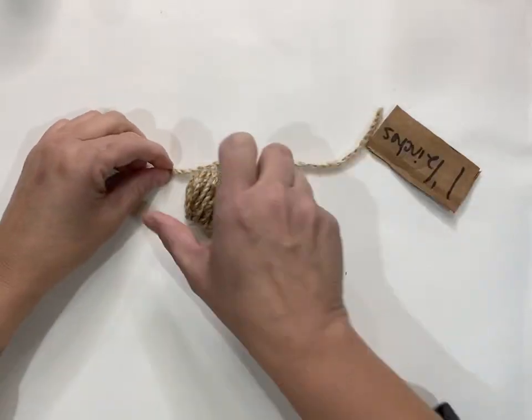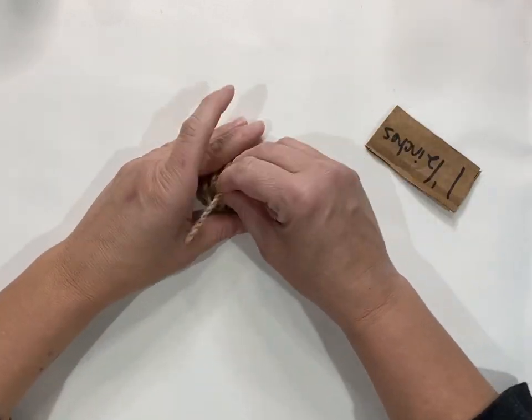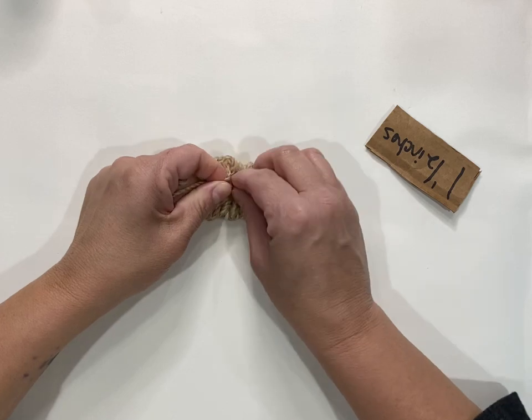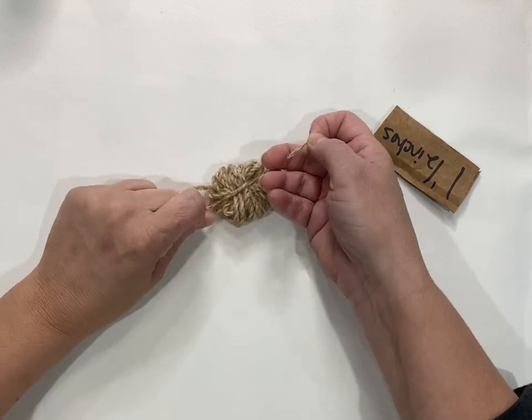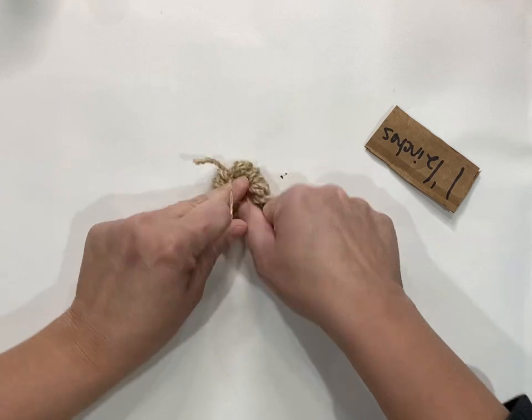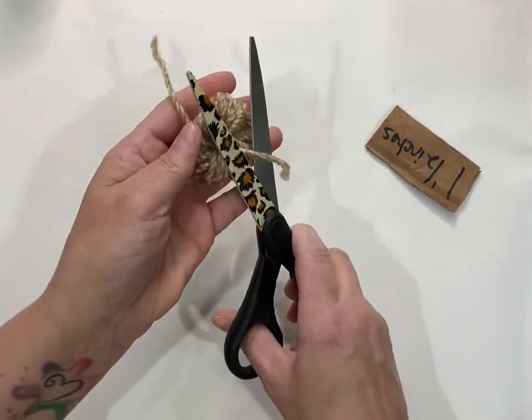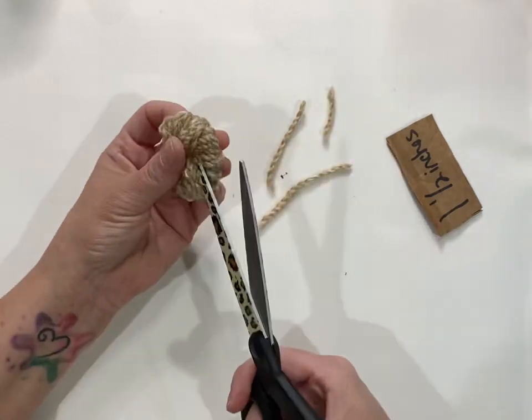Lay it down and take another piece of yarn and tie it up so the loops are on the outsides, tying it across the loops. Then tie a knot and tie it really tight, and trim those off.